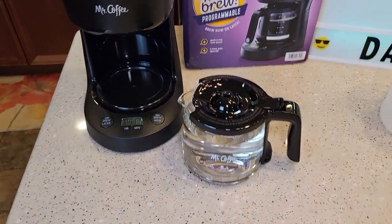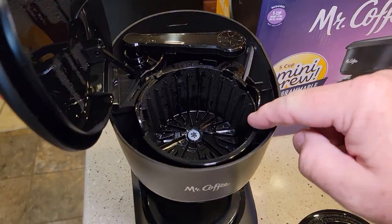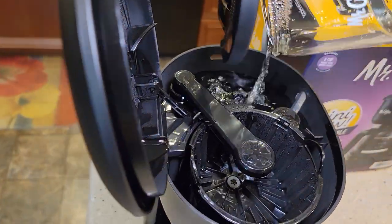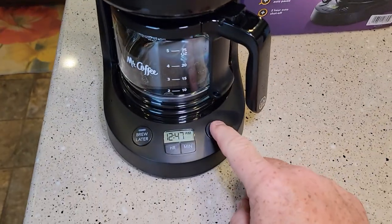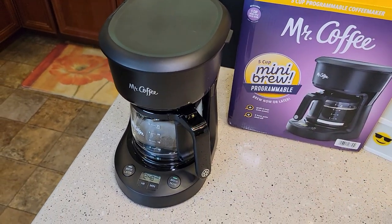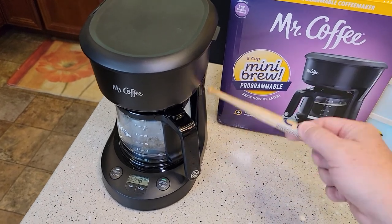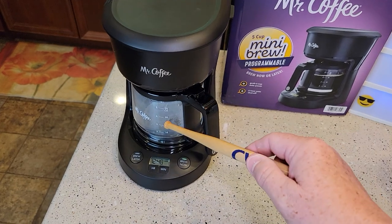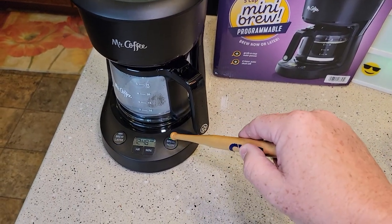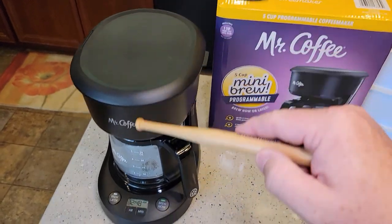Now we're going to do fresh water rinses. I've washed the carafe with soap and water and filled it to the five-cup mark with fresh water. Pour it in the back, make sure your brew basket is in, close the lid, and hit the brew now button. This will take about five to six minutes to run the water through, flushing out the vinegar. We're going to do this about three times — after each time, empty the carafe, fill it up with cold tap water, pour it in the back, and start the brew again.